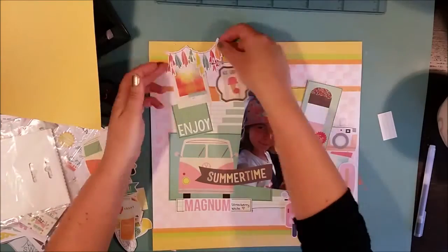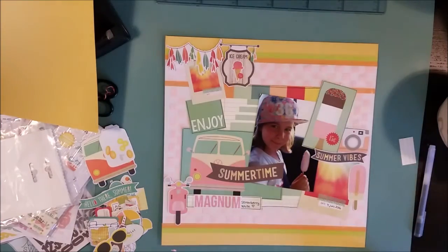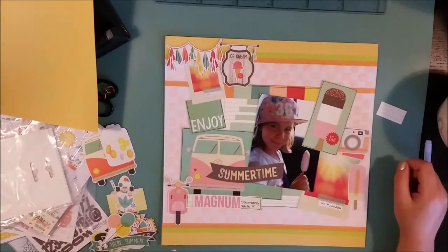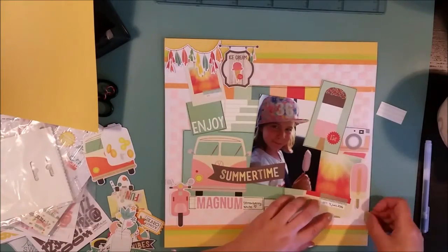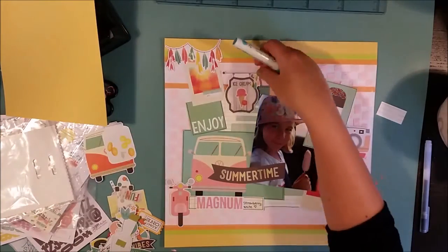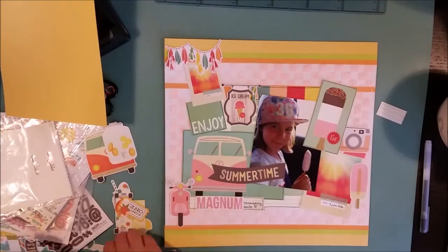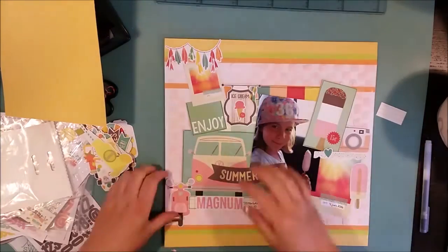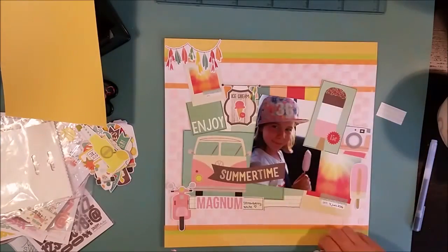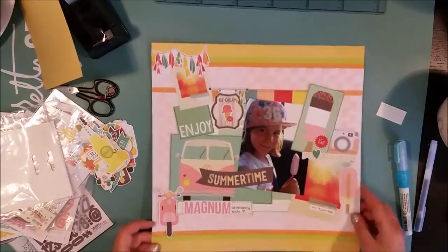I realized last year that I didn't have as many kids-eating-ice-cream photos as I had wanted, because I had lots of ice cream embellishments but my kids weren't eating ice cream in the pictures — I didn't like that. So this summer I've taken so many photos of kids eating ice cream, and I hope I'll have fun scrapbooking with all these cute ice cream embellishments.